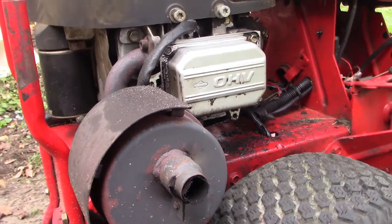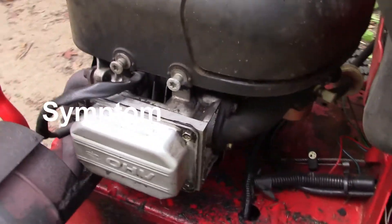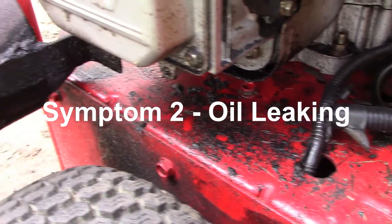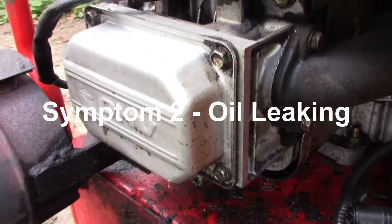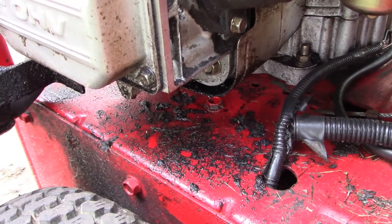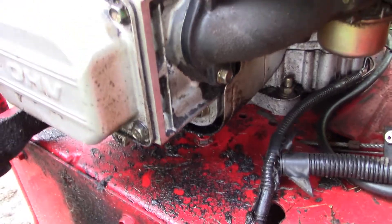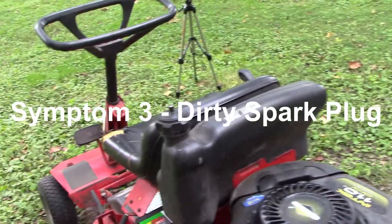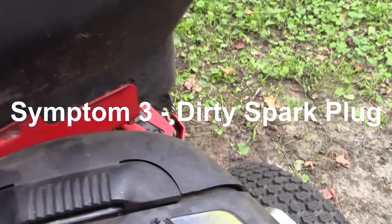Symptom number two: around the cylinder head and around the valve cover, there's evidence of oil leaking. You can see it right here around the cylinder head — oil leaking is symptom number two.